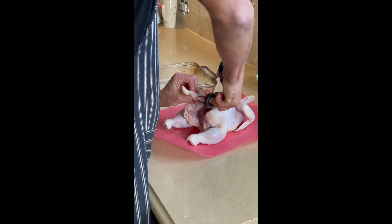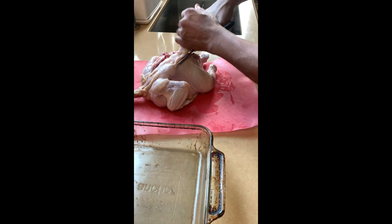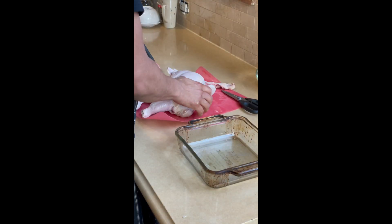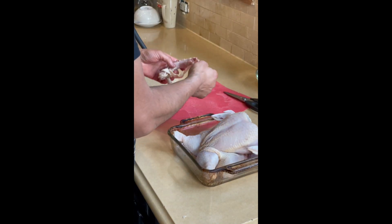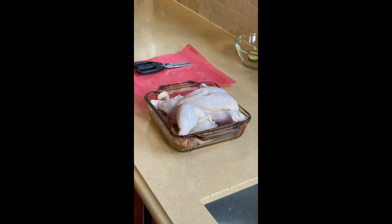Spatchcock Chicken is a fancy way of saying how to remove the spine of the chicken and cook the chicken face up. You see me doing that right now, and I'm going to apply my marinade — the ingredients are listed at the end of the video. While this is happening, I'm going to preheat my oven with La Four inside for about 20 minutes at 350 degrees.